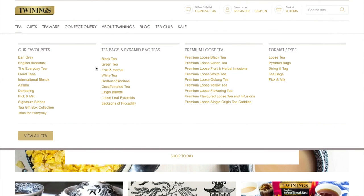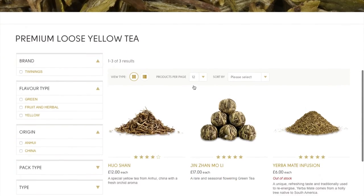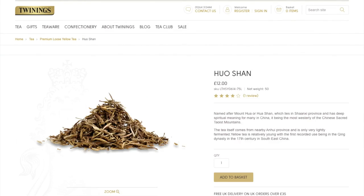As per usual for all our club members, if you'd like to come to our website you can receive your usual 10% discount when you shop with us online. Until next time, happy tea times.